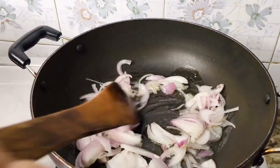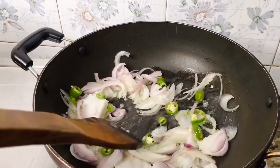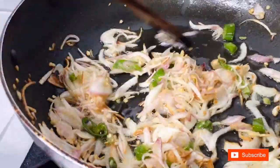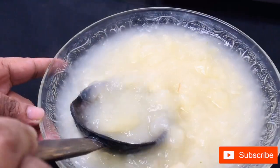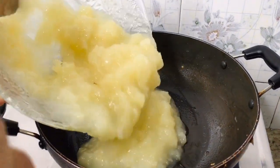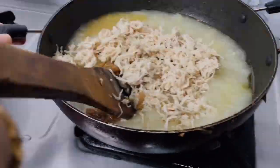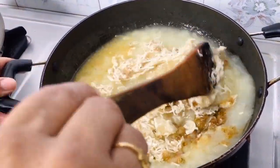Add the brown pepper and mix it. Add the cup and mix it in. Let's mix the chicken in the middle.